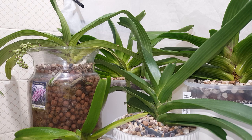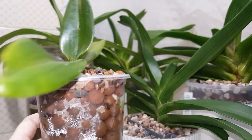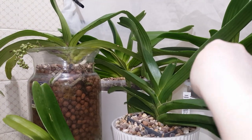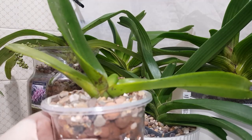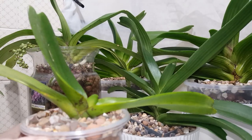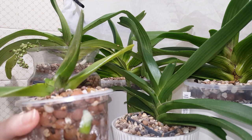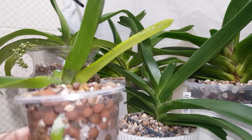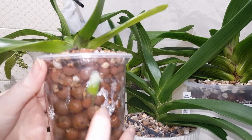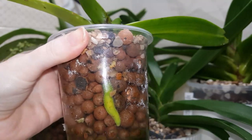Starting with the smallest: this is my little Rhynchostylis Gigantea peach variety — I can't remember if these are peach or orange, but either way an orange form. I ordered it because I really wanted the orange form but it came so tiny. It said it was flowering size but I was a little disappointed. It didn't have many roots, so I put it into semi-hydro with LECA in this little cup here. It's since put out this big fat new root with a lovely growing root tip, and also this root here.